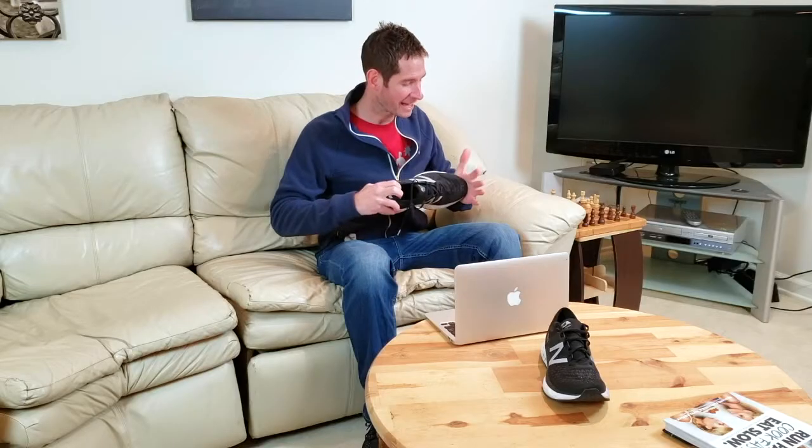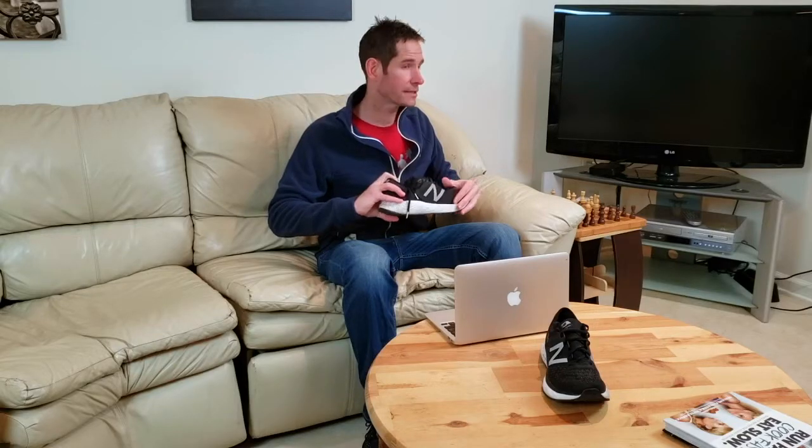Is it the best daily trainer out there? There might be something better — I don't have it. I am head over heels in love with a lot of this shoe. There are some things, though, that they could improve.